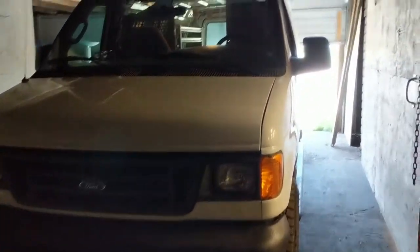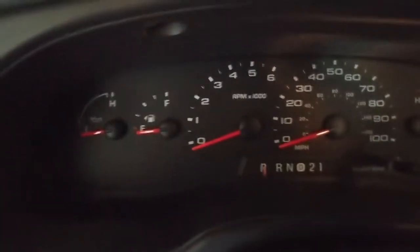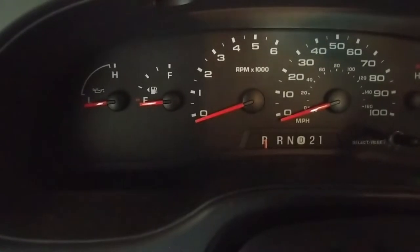Hey guys, Machines and Metal here. Just working on this old Ford van I picked up and I wanted to make a quick video about a repair that's going to be probably beneficial to a lot of you out there, because I know that people run into this problem all the time. What you've got is on the dashboard, the instrument panel cluster, your ABS light comes on and it stays on.